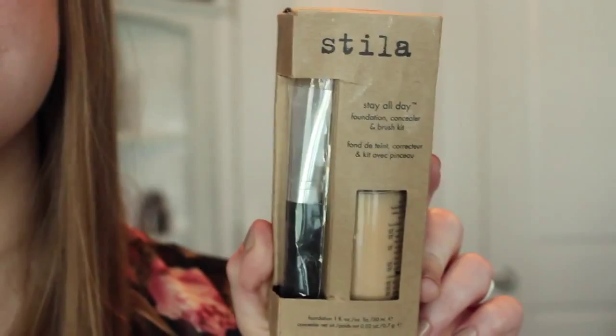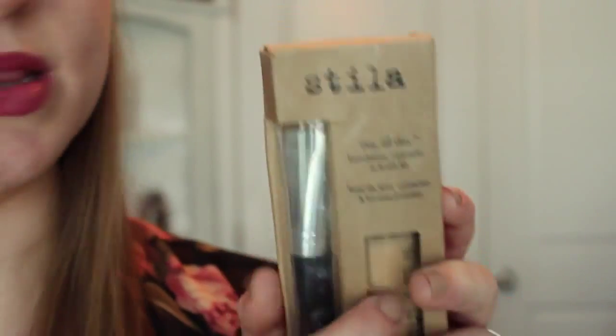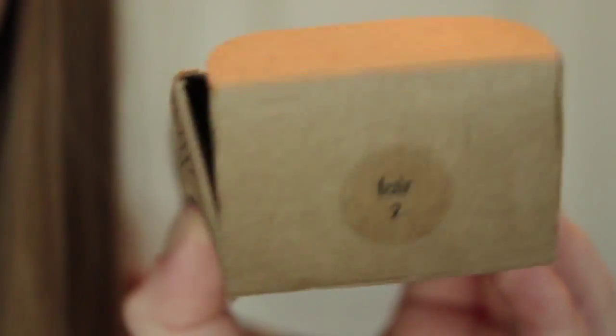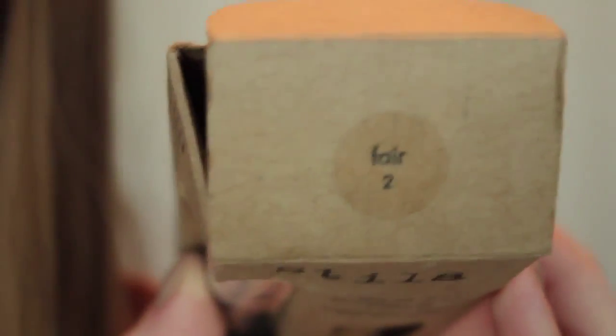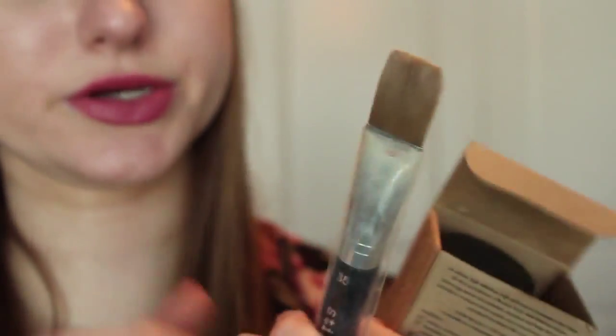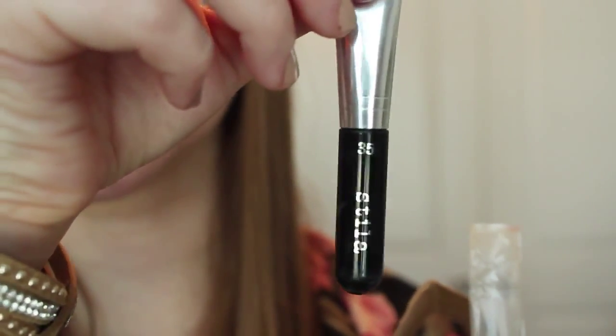So basically the kit comes like this. It has a little brush in it, and then this is the foundation. You open it up — mine is in the color Fair. Like everything else I buy in the makeup world, of course it's in the color Fair. Mine's a little bit dirty because I've used it, so I can give you guys a review. You have this little foundation brush here — it's a 35 brush, just in case you're wondering.